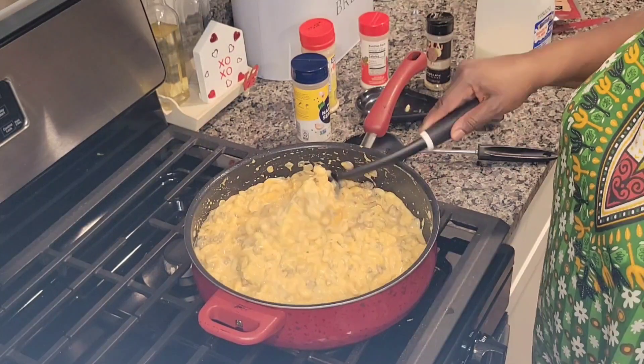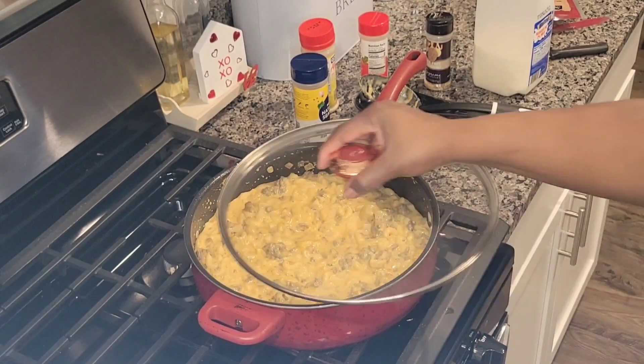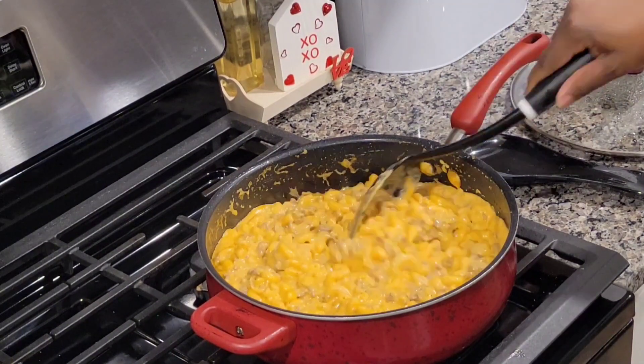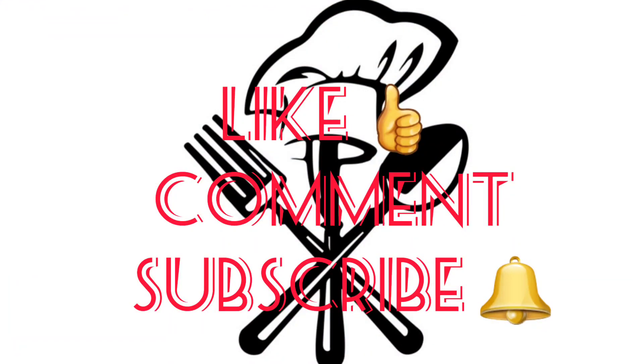Add as much cheese as you like — make sure you do just that. I'm letting this simmer so everything can melt together and get nice and cheesy. Oh yeah, look how cheesy that is! If you like this recipe and hamburger helper is your thing, please thumbs up the video, leave me a comment, and if this is your type of content, subscribe and hit the bell. Now it's time for the final reveal!